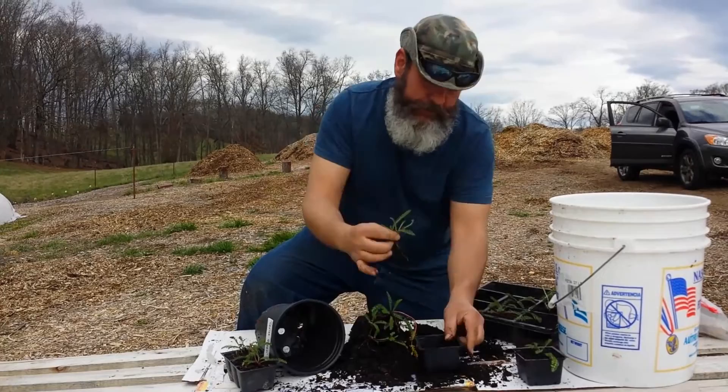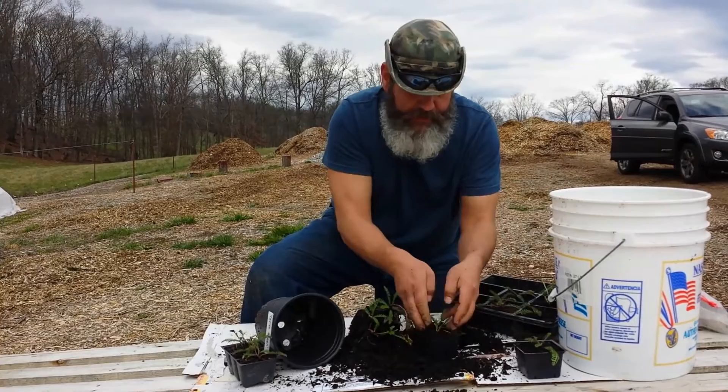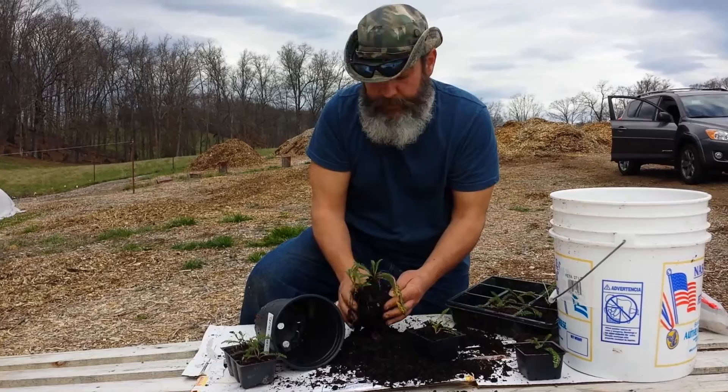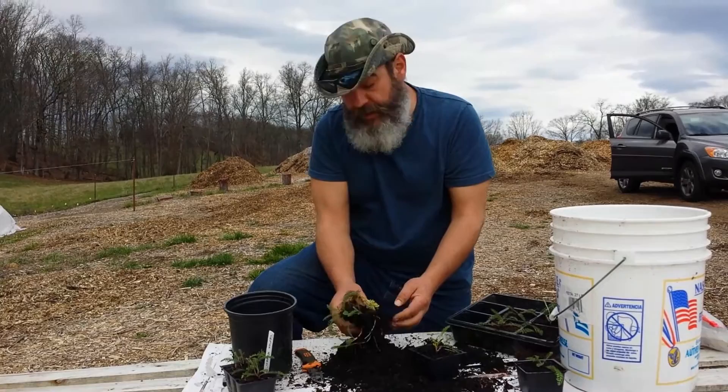So you see I essentially did the same thing with both plants because they're rather small cuttings, but they'll grow fine. I could call this a division and put it right back into the ground if I wanted to, or put it in a pot, or continue to break it down further. Actually, this is the second cut of the video — in the first cut I got six divisions of the plant we used as our demonstration. That's all there is to it.